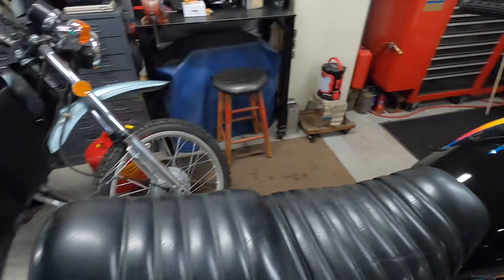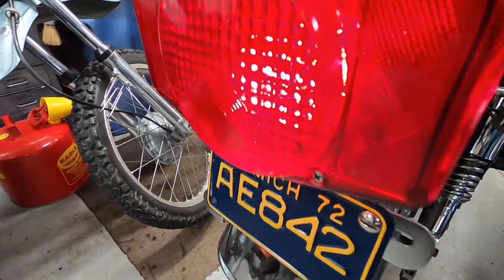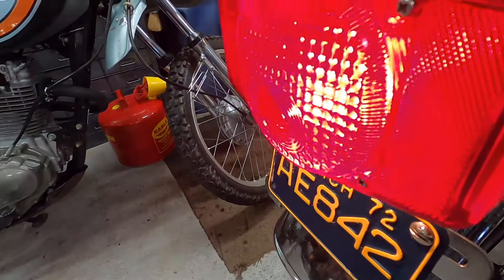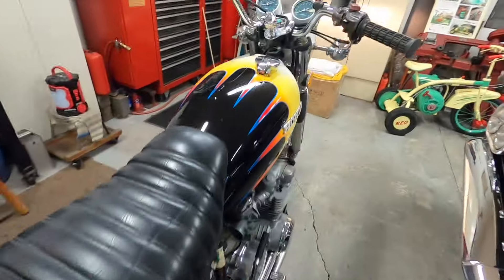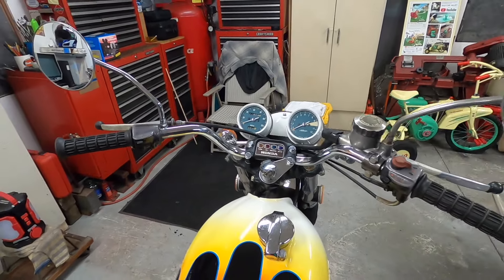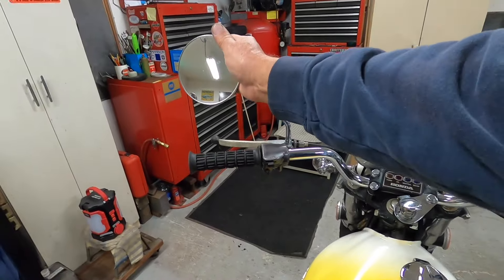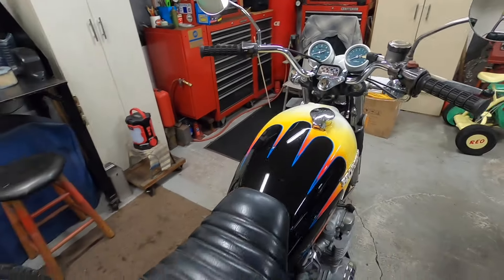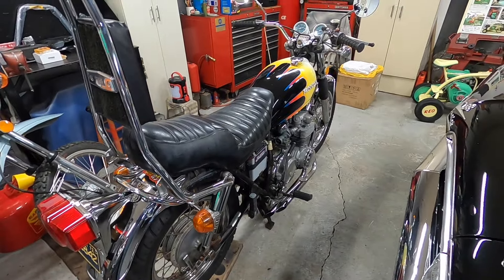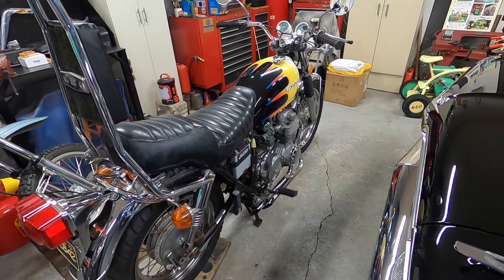The headlight is on, the taillight is on, the brake light works — both hydraulic and mechanical brake. All the idiot lights work. The instrument panel lights work. Everything works on it. It's ready — so I'm going to start ripping it apart so I can paint it up.